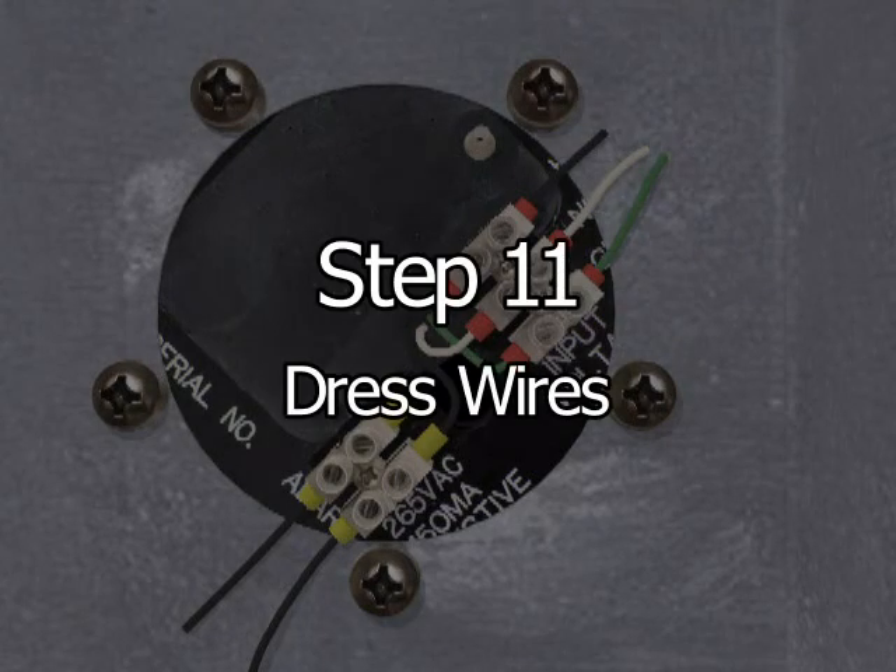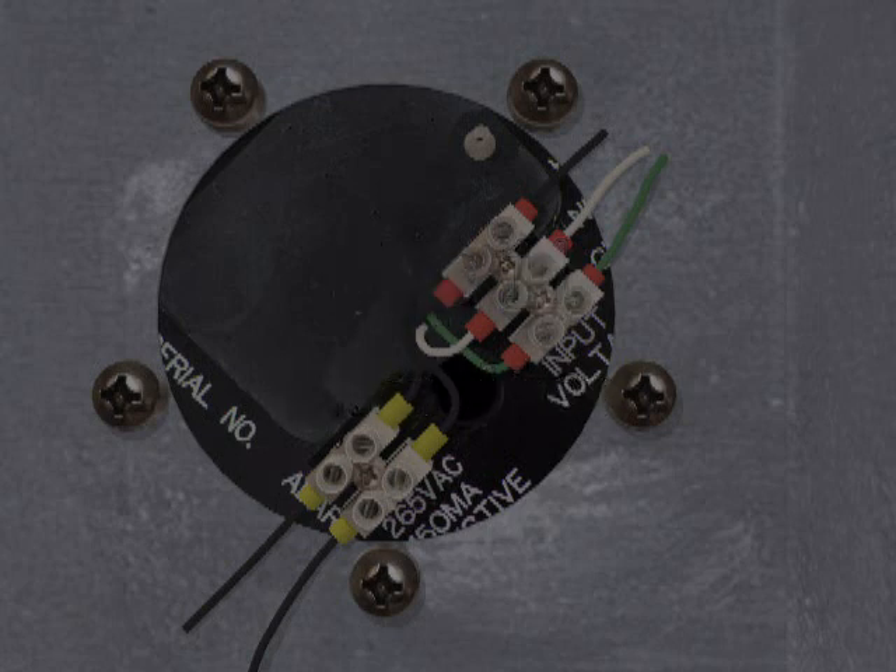Step 11: After routing and terminating the wires into the terminal strips on the Cyclops Y or Z purge indicator, secure these wires using proper lead dress.